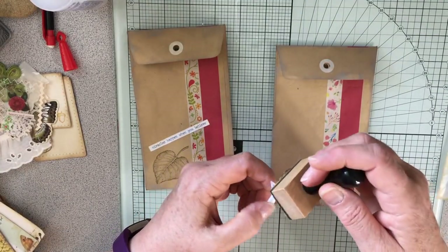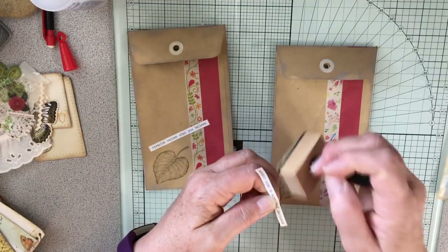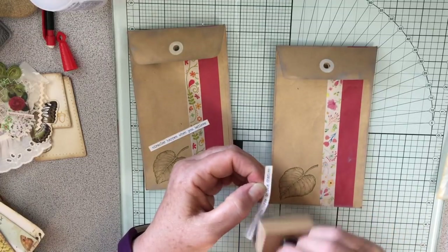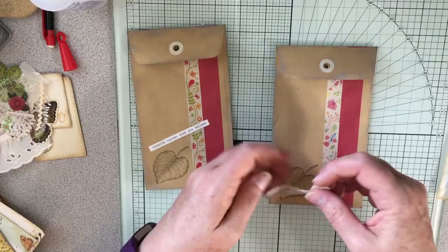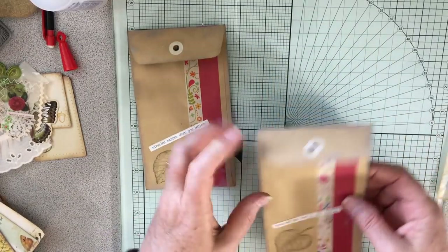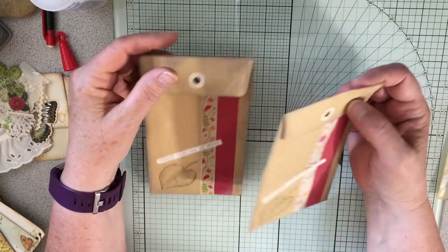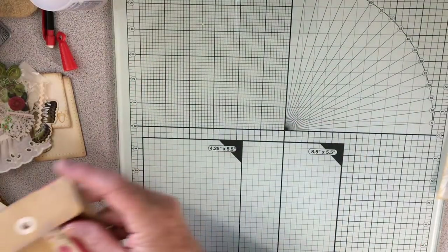The next one: 'sometimes you have to take chances.' So let's distress this one up as well — I don't want it too white. All right, we'll put that one right here. These will be adhered in so you can tuck things, and maybe I'll just take some of my coffee-stained paper with lines and tuck it in each one.